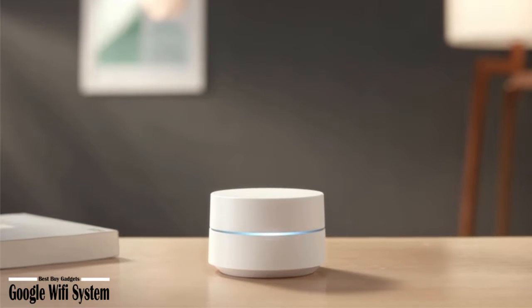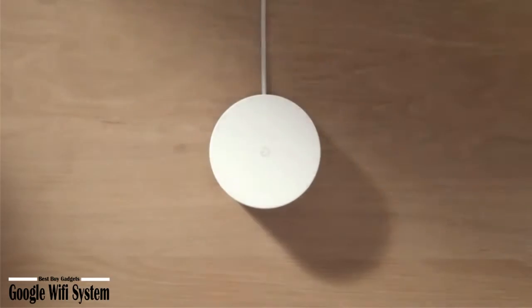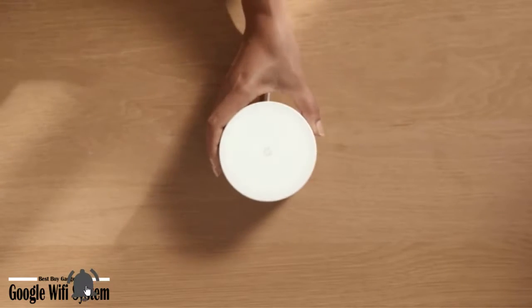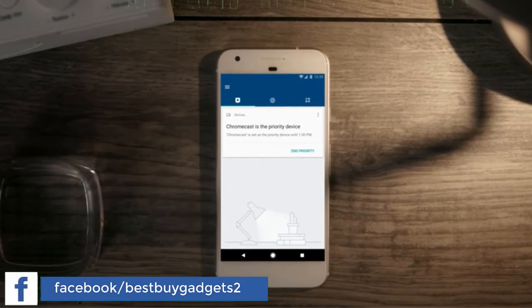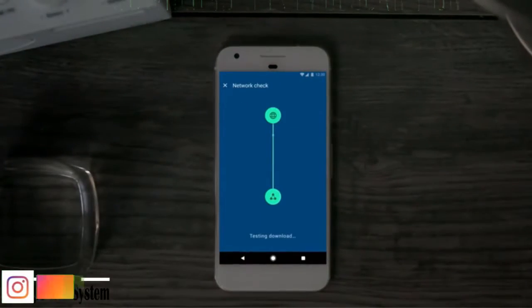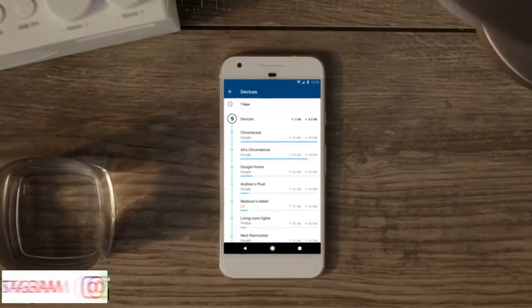Google Wi-Fi system — one pack router replacement for whole home coverage. A new type of connected system that replaces your router for seamless Wi-Fi coverage throughout your home, helping eliminate dead zones and buffering. Network Assist technology keeps your connection fast by always selecting the clearest channel and fastest band for your devices. Wi-Fi throughput: 1200 Mbps.